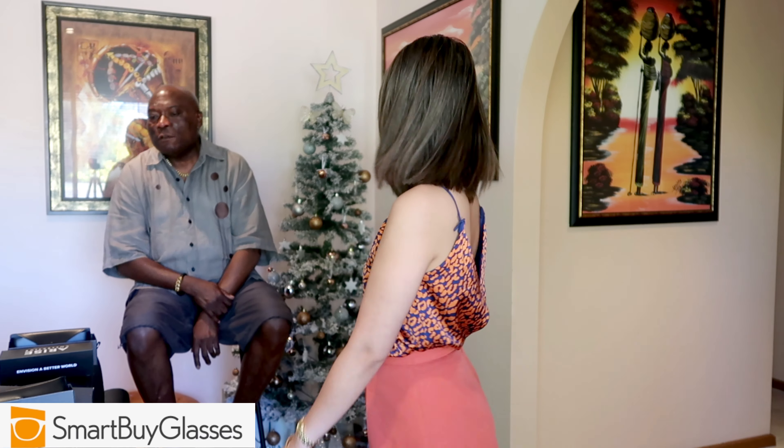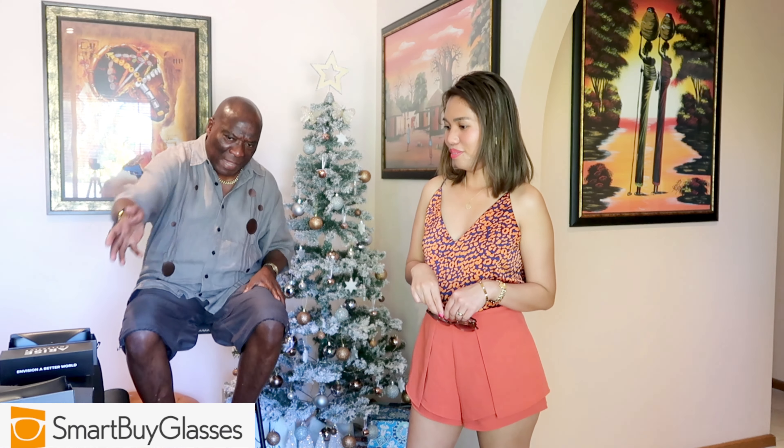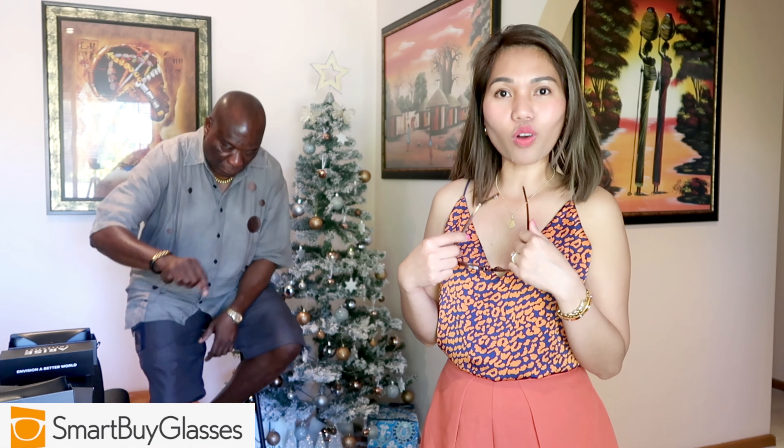Thank you very much to SmartBuyGlasses for sending us all these beautiful products — nice quality products. I love it, we love it together! Christmas is coming, guys. Don't forget to use my code EDS10 for 10% off. It's not only for Christmas — you can use it for a birthday gift or anything you want.